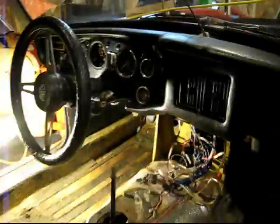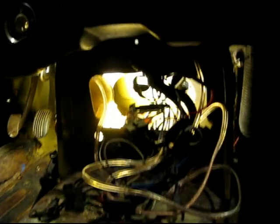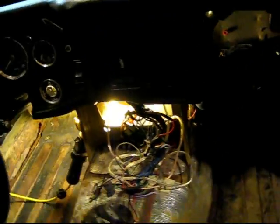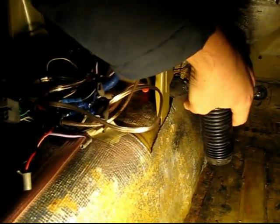Then you can kind of see behind there. It's really lit up — you can barely see it. Going in here a little bit, I've got it undone already, but what you'll have to do is where those holes are, these tubes connect to that go up towards the defrost.